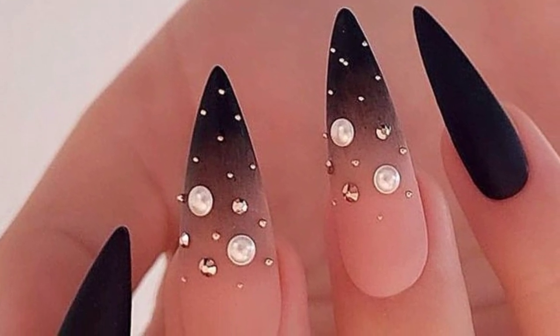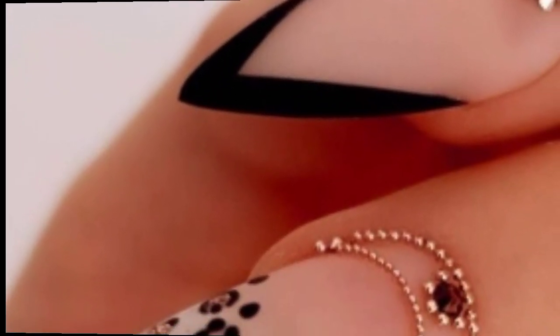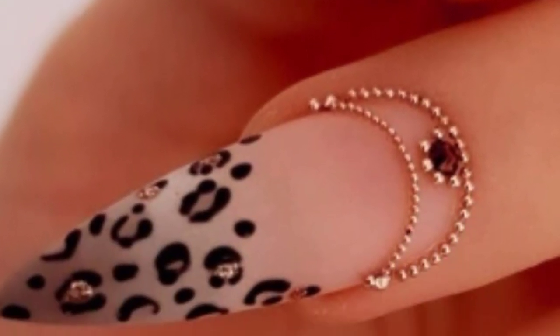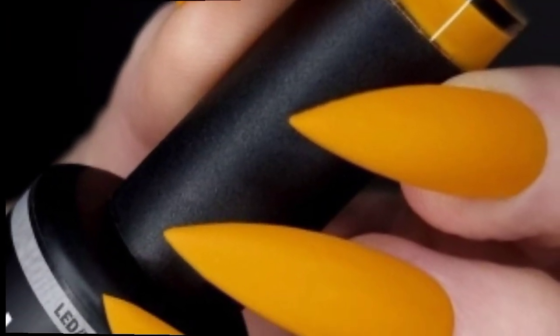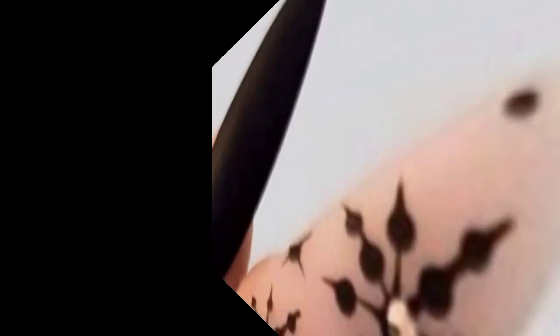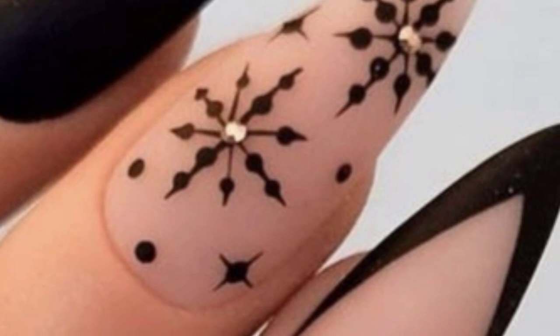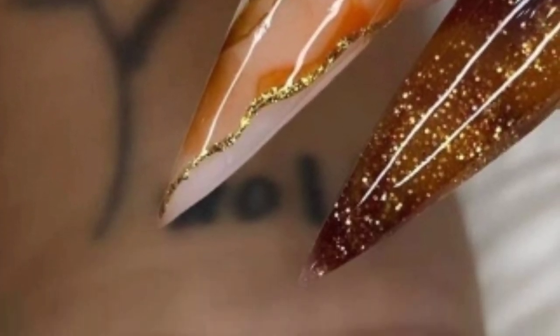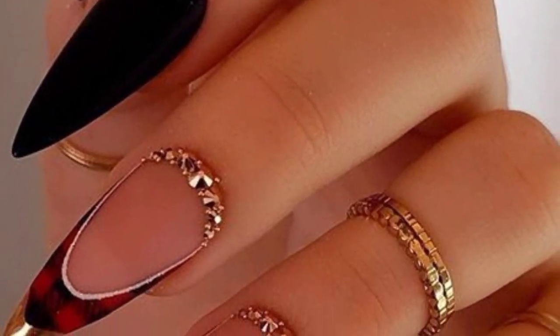Get a marble effect using nail polish or nail art techniques — this can give your nails a sophisticated and elegant look. Use tape or stencils to create geometric patterns on your nails; this can range from simple lines to intricate shapes. Metallic nail polishes can give your stiletto nails a beautiful and chic appearance.